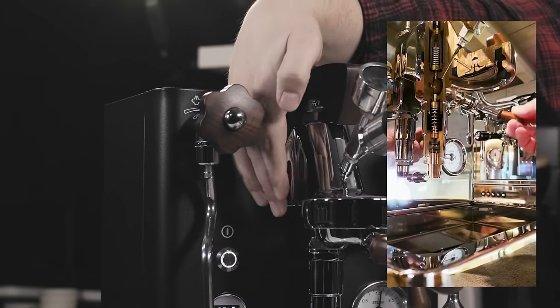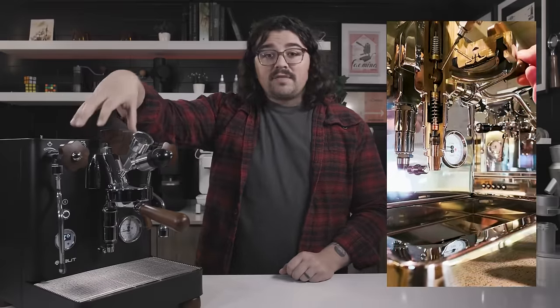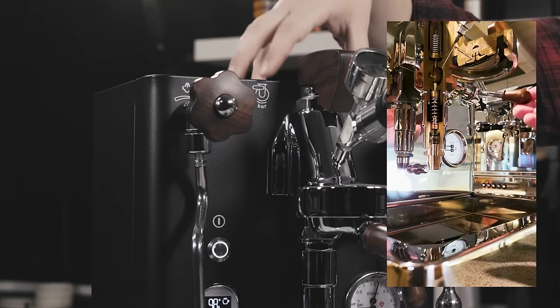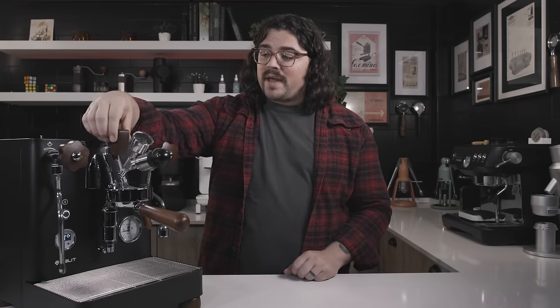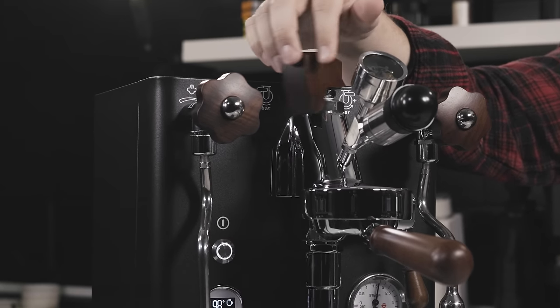In a future video I might break down exactly how the E61 group head works, but in short: you have a pure mushroom cap, a brew valve below, a pre-infusion valve, and at the bottom an exhaust valve. It communicates with the brew boiler via two tubes with thermosiphoning — the same process used in really old cars to cool and regulate a radiator's temperature. It was a brilliant design when it came out in 1961 by Faema, which gives it the E61 name. This is an E61-style group head with some differences.